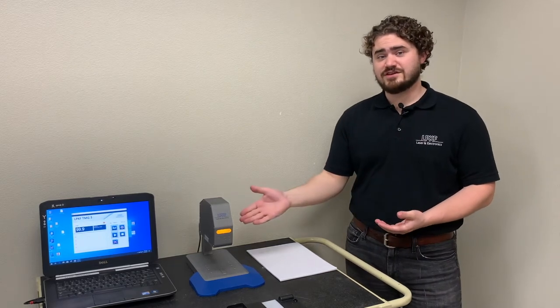Hi, I'm Robert Dressler with LPKF Laser and Electronics. Today we'll be reviewing the LPKF TMG3 Laser Transmission Tester.